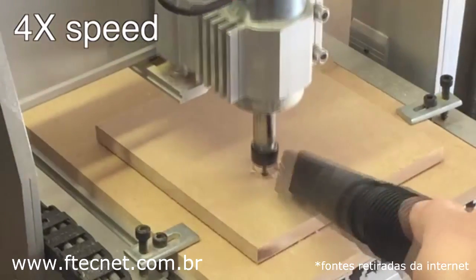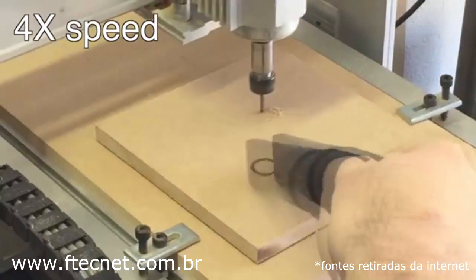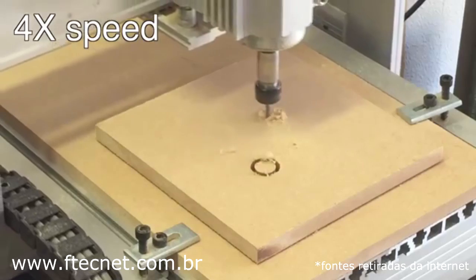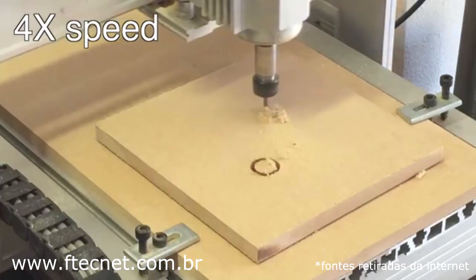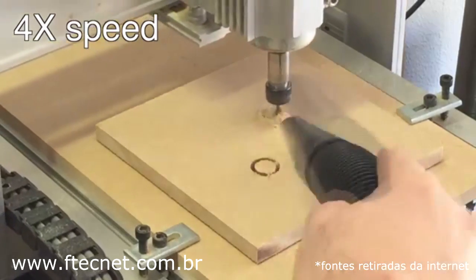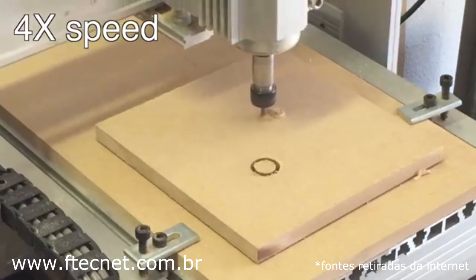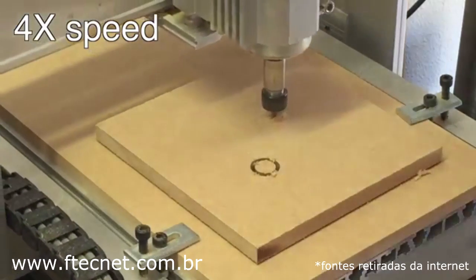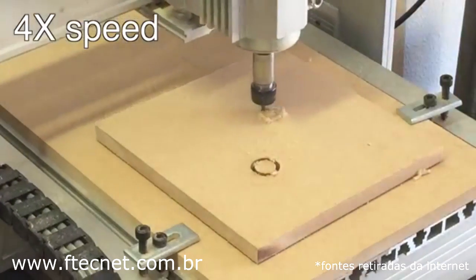What's happening here is that the CNC is completing one path in a series of 15 passes. It's putting the tabs in, and when it completes that path, it moves over to the next path and begins that cut.